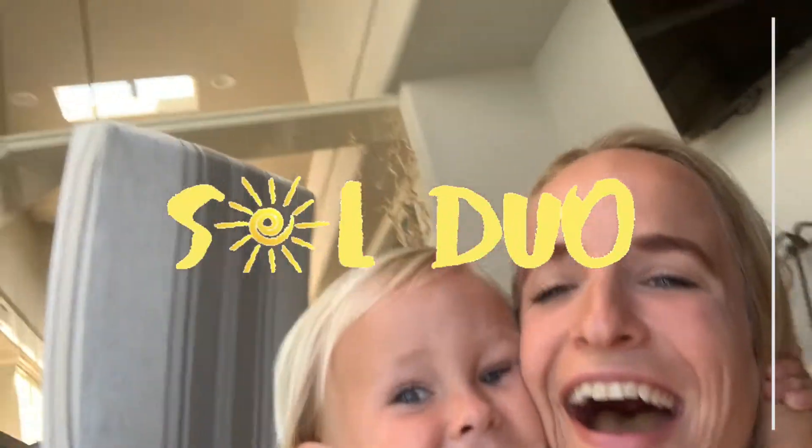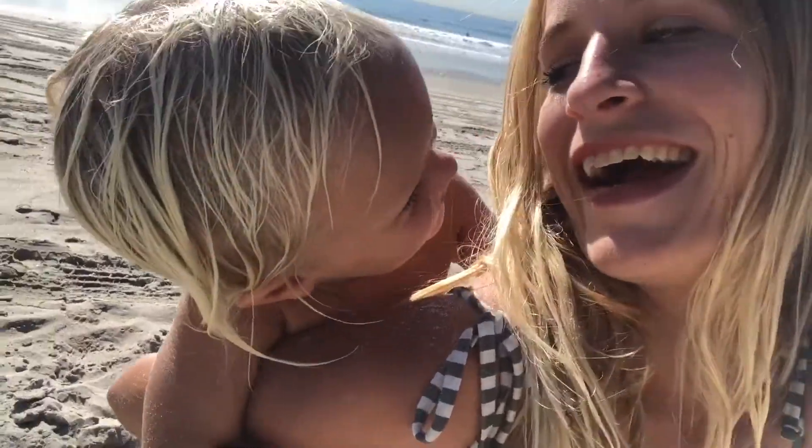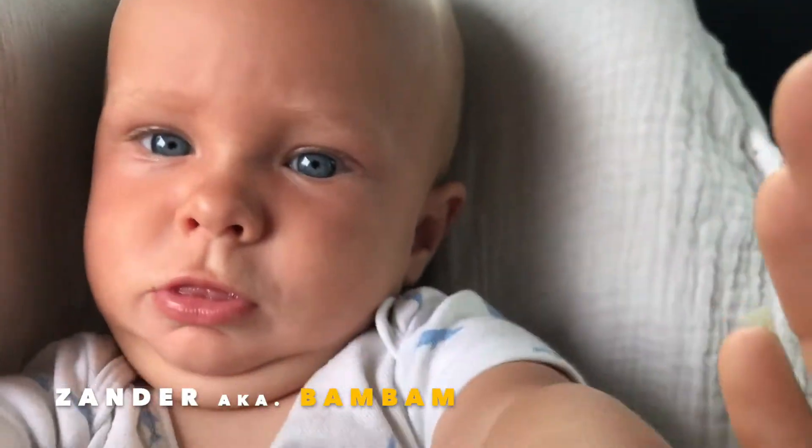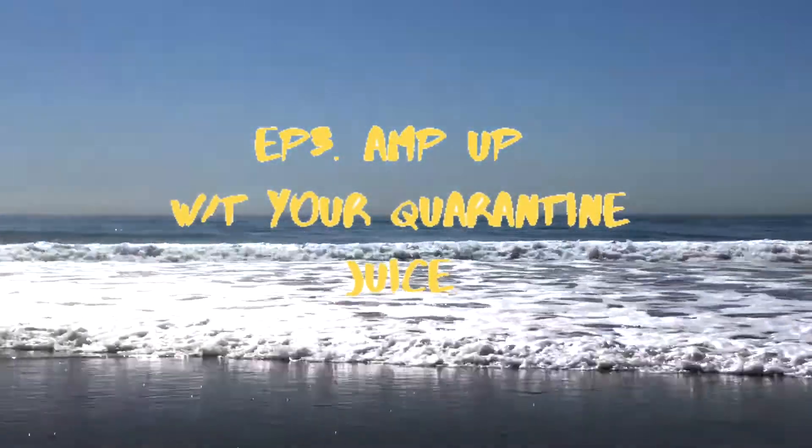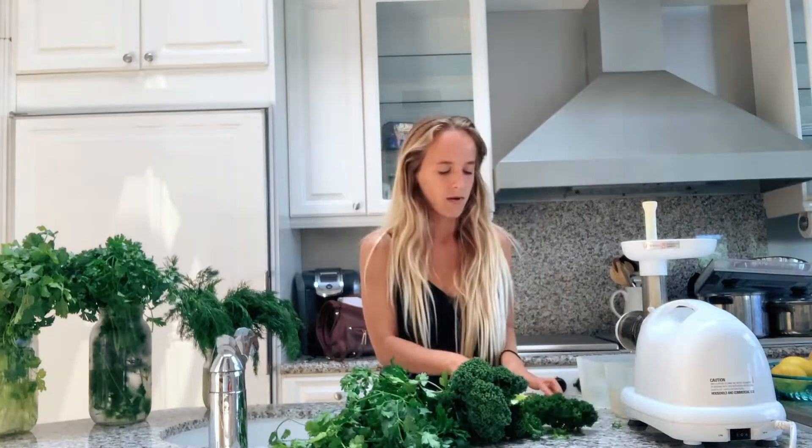We are the Soul Duel! Alright guys, so we are getting ready right now to make our green quarantine gnarly juice.